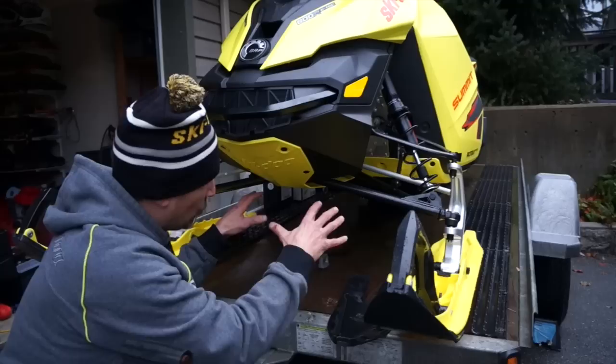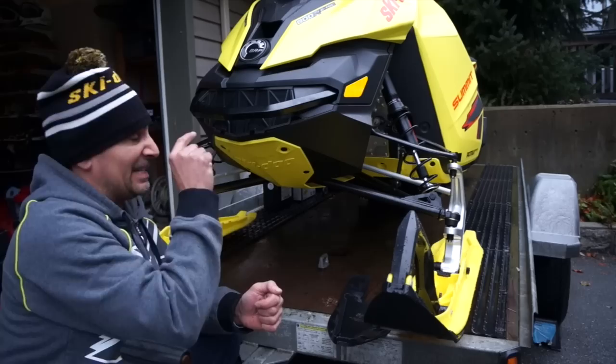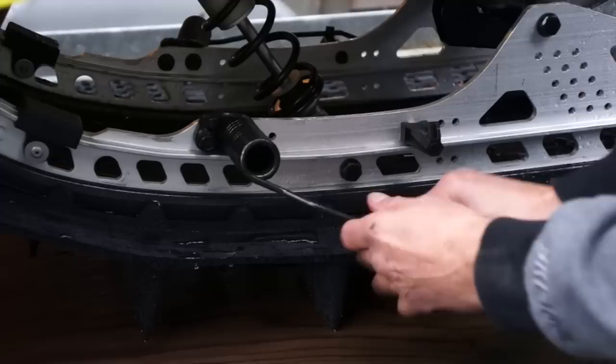The second thing I'm gonna do is add a skid plate. I prefer the extreme skid plate because it's nice and narrow, it doesn't hold snow, but it protects the underbelly of the XM perfectly. And number three is the grill kit, to keep all that deep pow that I love out of my engine compartment.